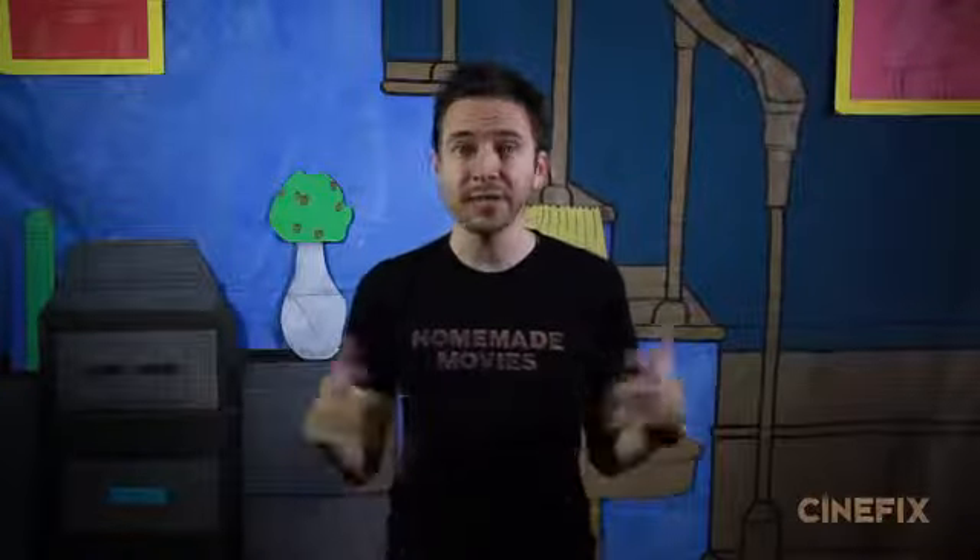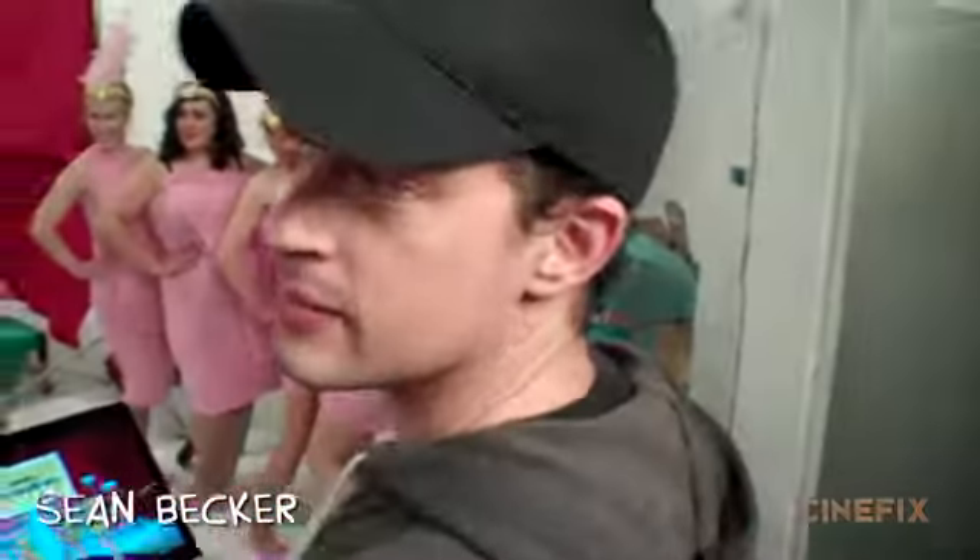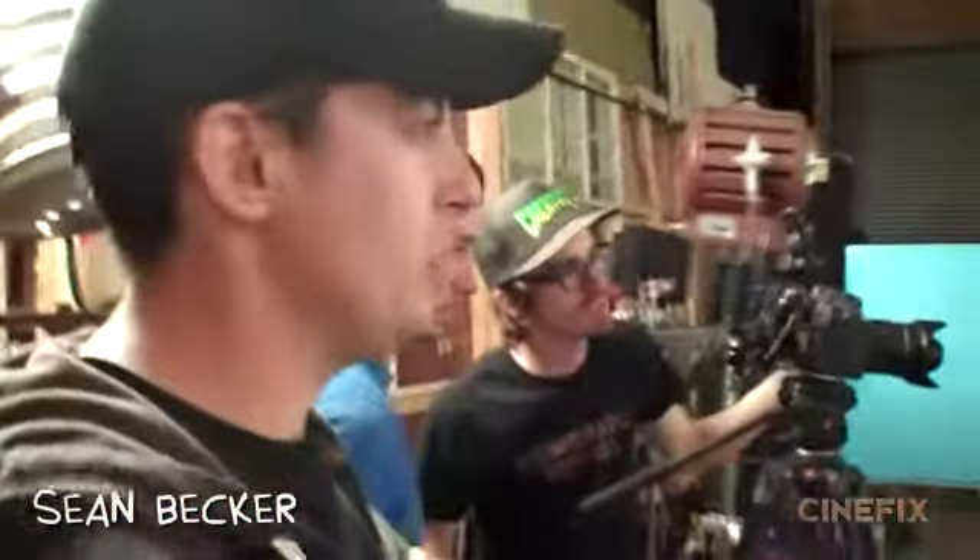Taking on this Family Guy intro was a much bigger production than we usually do on Homemade Movies, so we brought in some extra help. We had Ethan come on as producer and he helped organize the whole thing. We brought on Sean, who is a great director — he's worked on a bunch of great stuff including the Guild — so he was awesome to come on and help wrangle all of this together.